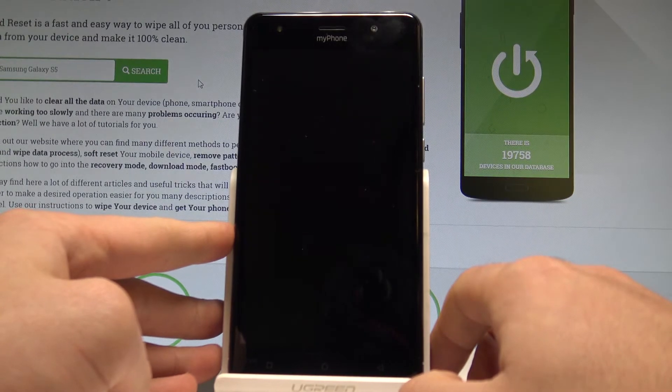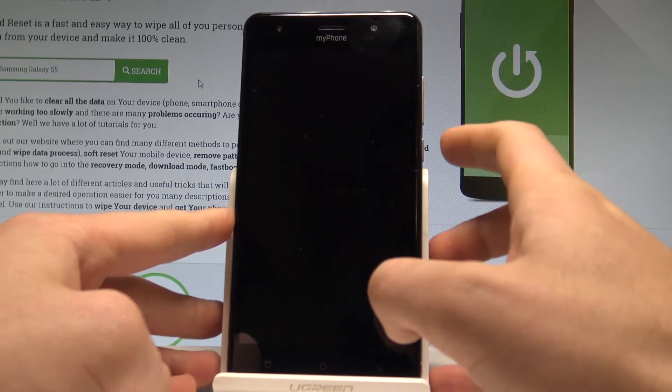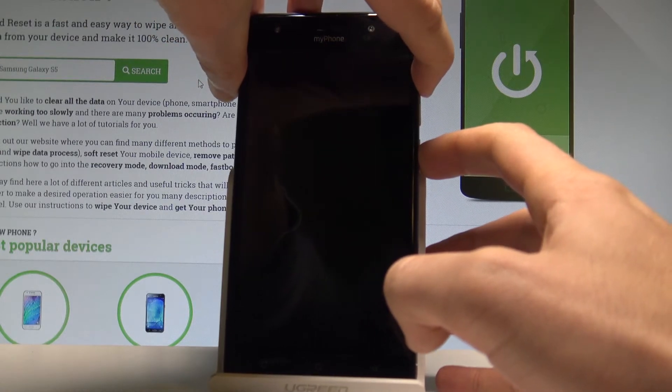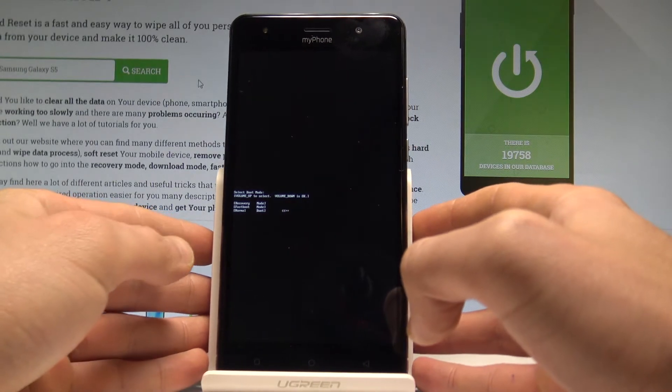Wait until your device is completely switched off, and afterwards use the following combination of keys: power key and volume up. Hold down these two keys together for a few seconds, then release them as soon as boot mode pops up in front of you.